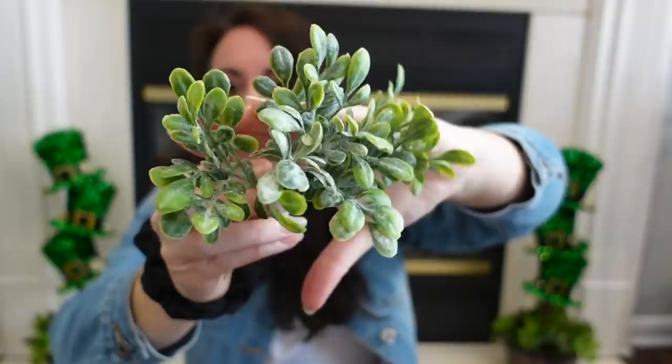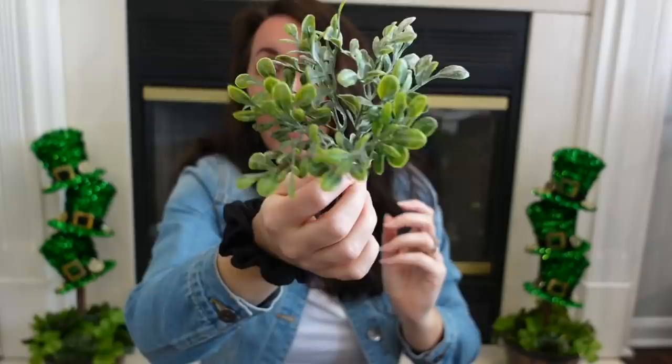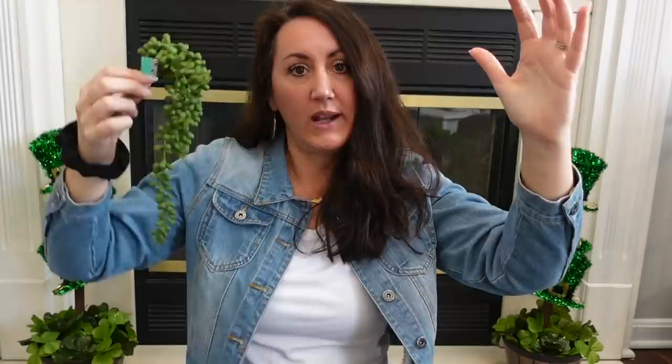I grabbed two of these little bundles — see how pretty that is. What I like is they're on wires, they're all separate, and you can pull them all apart. It's like you get four different ones, actually. You can add these, twist them onto anything, or use them as little fillers here and there. I got these for $1.50 — this whole little pick for $1.50. I also got this succulent pick — look how pretty this is. I thought this would be really pretty cascading down off the tiered tray, and I may go get one more to flank both sides. I got this for $1.50 as well.